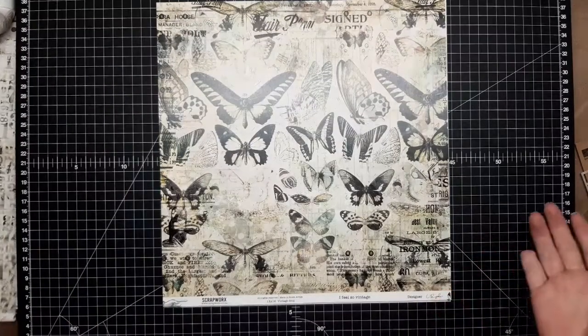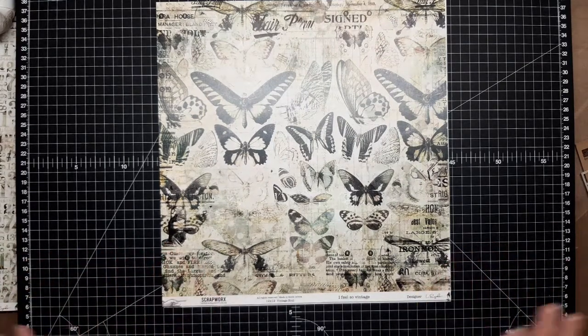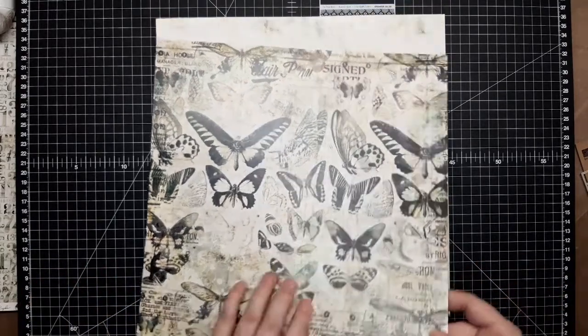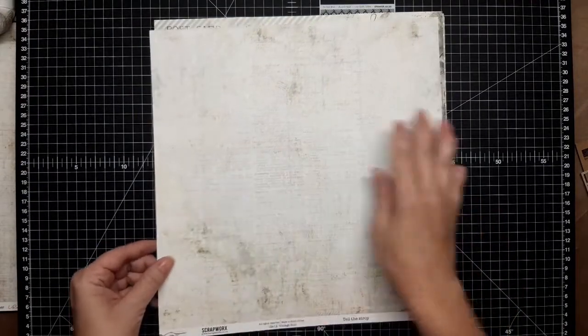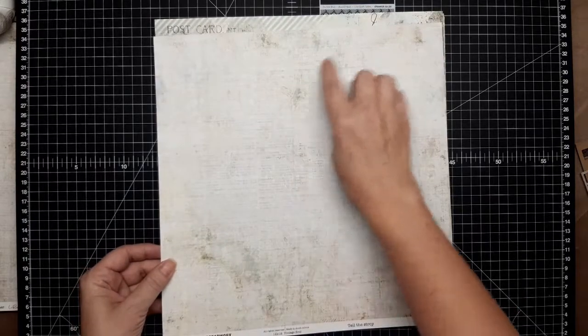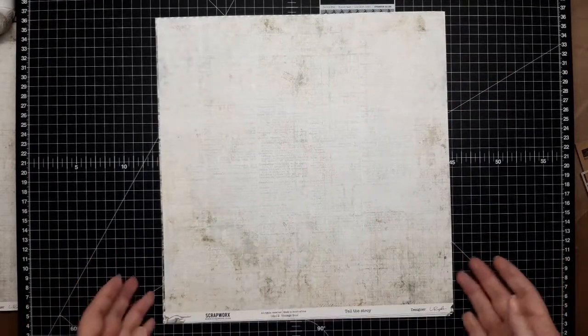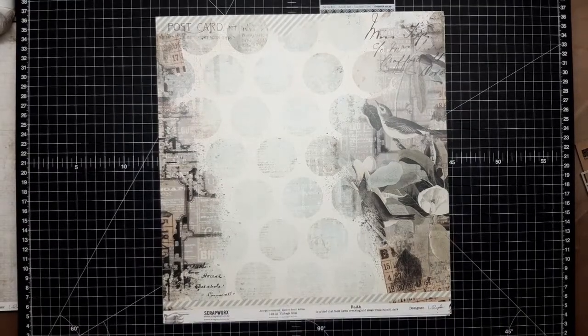This butterfly page — isn't that awesome? This one's called I Feel So Vintage and it really picks up everything that this collection is about. It's a really awesome page, and the back is a muted background with some typeset on it, a little bit of clock coming through, and some distress. It works really well as a background if you're wanting to build something on top of it, or you can even use it as a photo mat. That one is called Tell The Story.